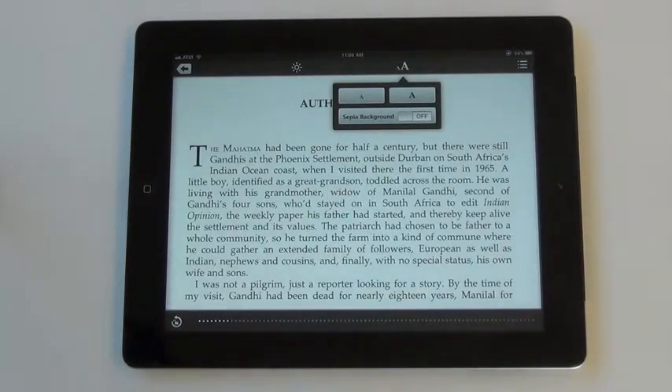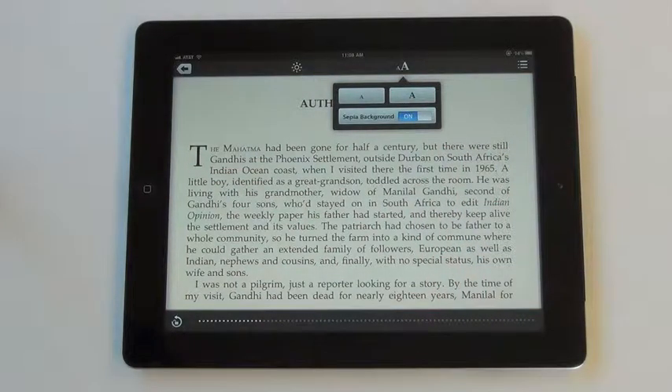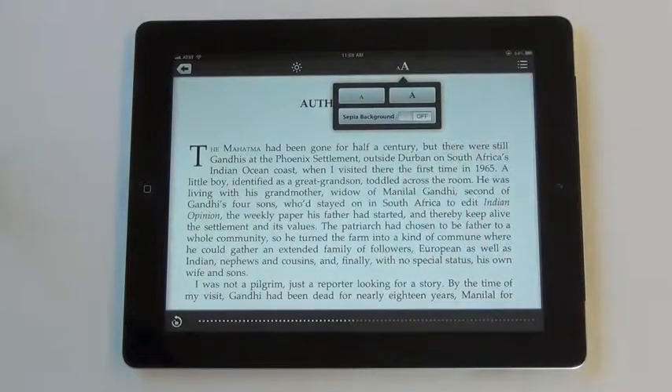To switch to sepia mode, toggle the on-off switch. This can also be easier on your eyes if you're reading for a long period of time. To close a specific menu, click the button again.